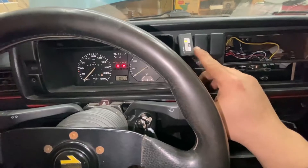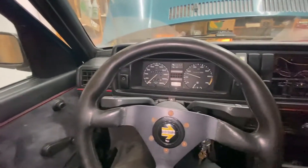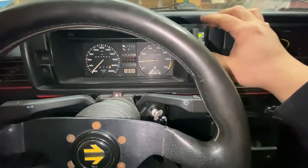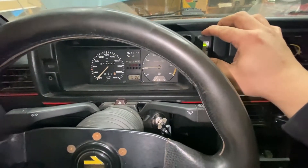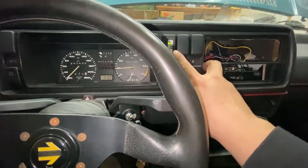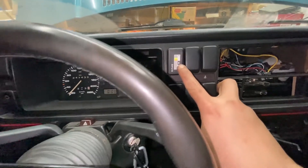Here goes nothing — alright, it looks like we're getting an indicator light. That looks to be working, so we'll push it all the way in. As you can see, this isn't gonna help us tune the car or give a numerical value, but it is pretty cool as a visual — it tells you if you're lean or rich on throttle, and if you're where you're supposed to be at idle.